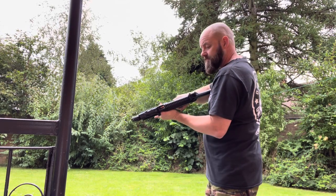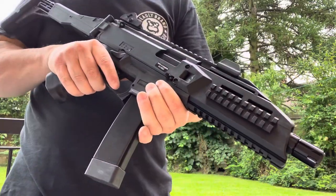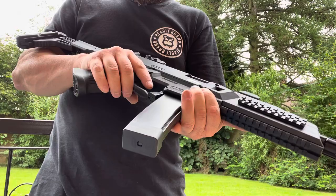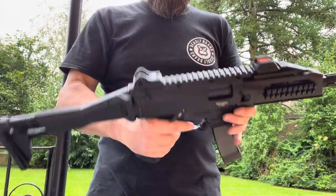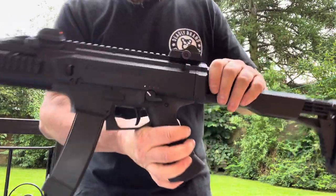Actually, a very very nice piece of kit. Built-in MOSFET as well, so it takes 11.1v straight out the box. Can't wait to use it in anger.